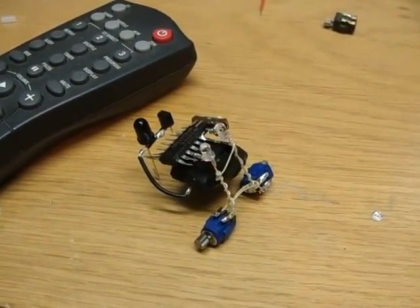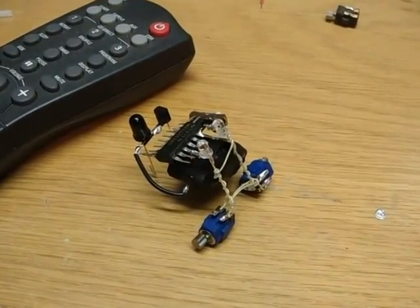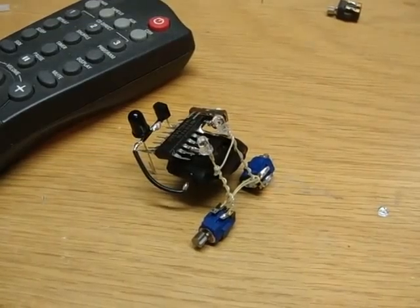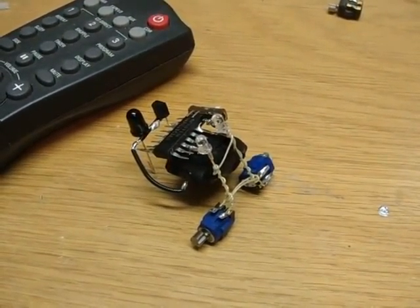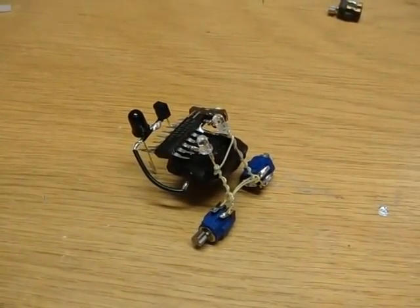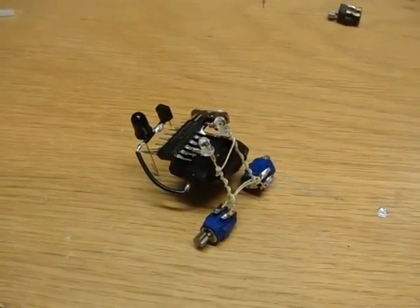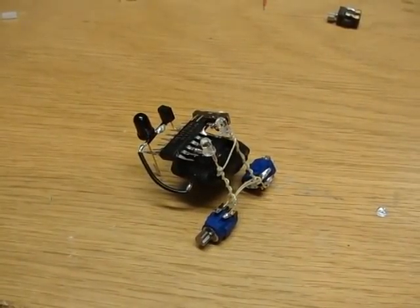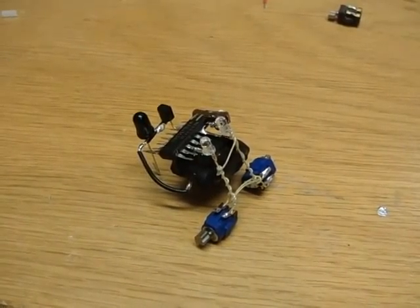Ladies and gentlemen, meet Fail Bot. I've called him Fail Bot because it's not really a perfect little BEAM robot — it's my first experiment. It's a counter circuit: a 74163 binary counter connected to a transistor and an infrared receiver, which is connected to the clock pulse. There's no programming as such — it's just counting, and the clock is just a clock pulse to step to the next binary count.